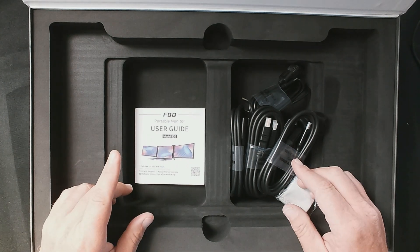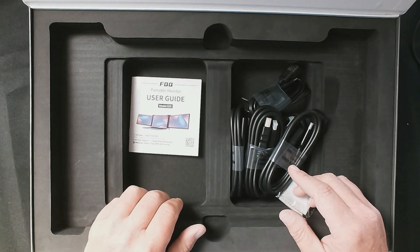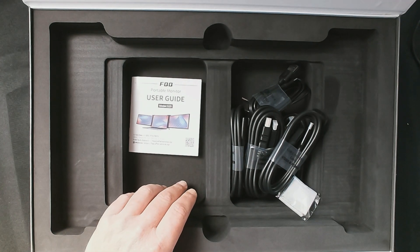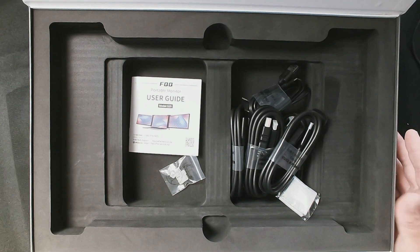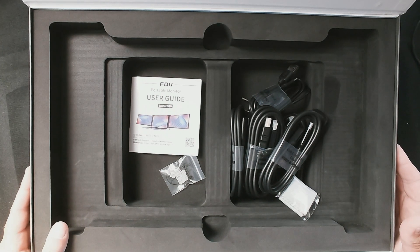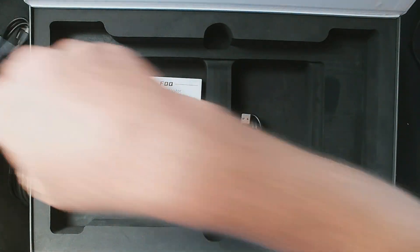Some other units I've seen online include a driver disc, but this S20 does not — which I assume means Windows native drivers or Mac drivers will allow it to just start working. We're going to find that out. One of the first things you'll notice when you unfold this screen is just how large it is. A lot of dual monitor screens on the internet have tiny 11-inch screens, but these are 15-inch screens, which is going to give a fantastic experience.